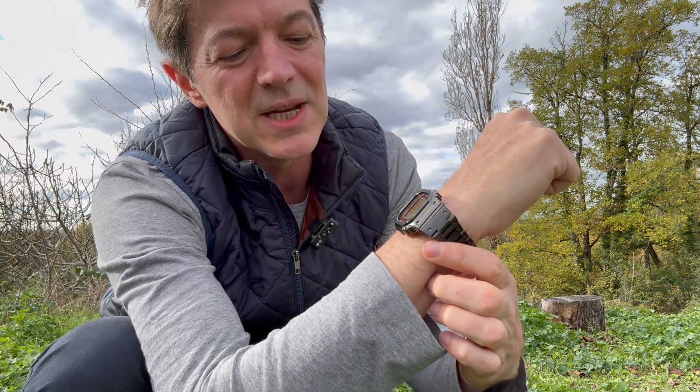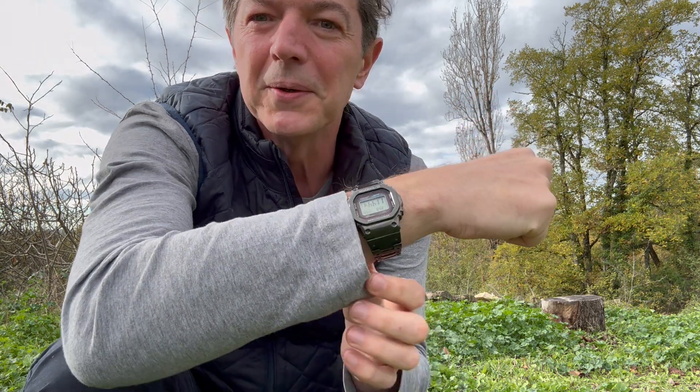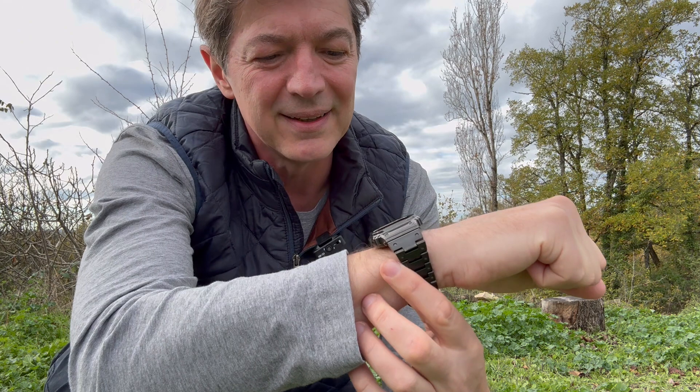There you go — the GMW-B5000 TFC Porter. DLC coating looks cool. I thought this lighting and the background made it look good. My legs are killing me. B5000 TFC.